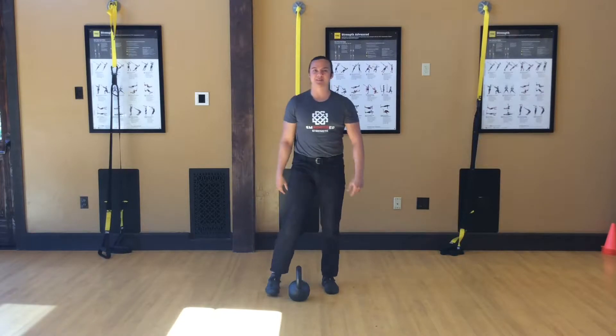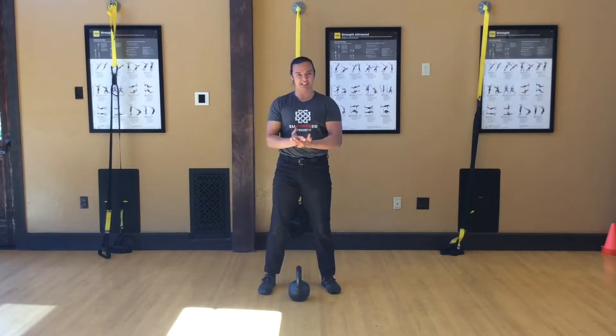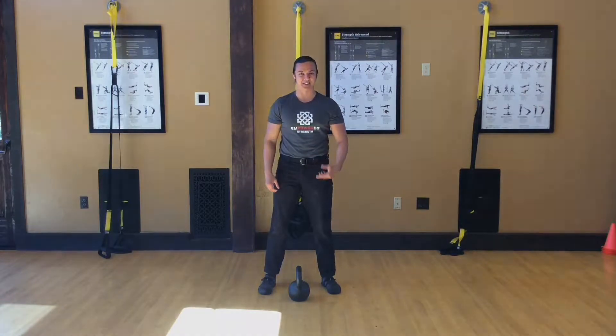So that might look a little intimidating at first, but I'm going to take the time today to walk you through all the steps to help you build up to doing this movement as well as you should. And here they are.